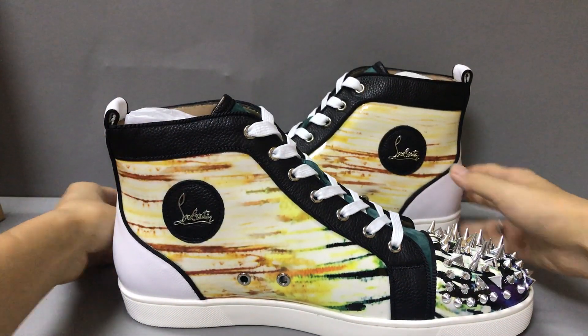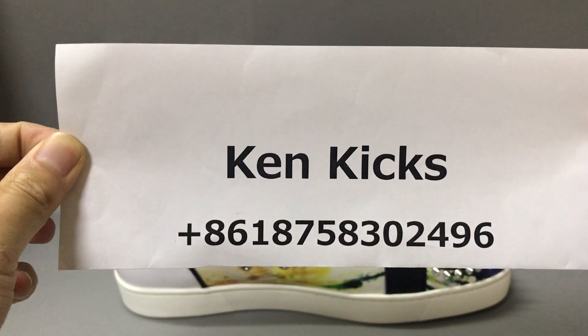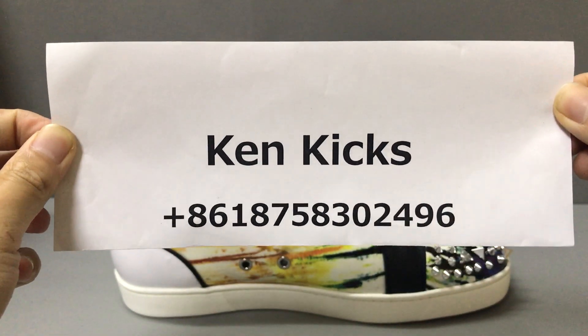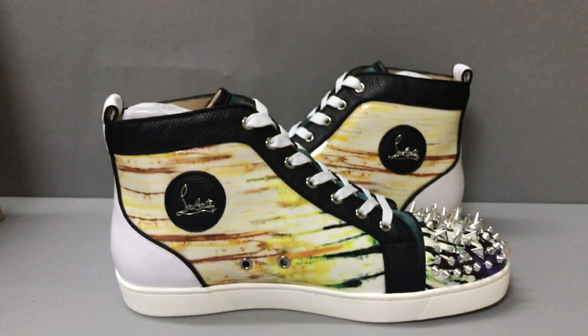If you like this Christian Louboutin hi-top sneaker, you can contact me on my WhatsApp. This is my name and my WhatsApp — you can reach out. Okay, thank you, see you.